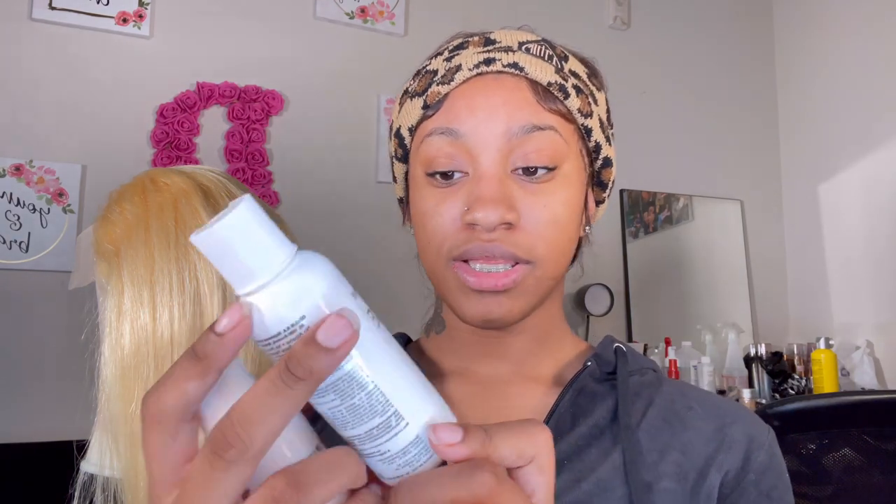I also got Adore 192 Pink Petal. If you want a lighter color than what I'm doing, get two Cotton Candies. If you want a more intense pink, get two Pink Petals. I'm using one of each — in between — for the color I'm going for.